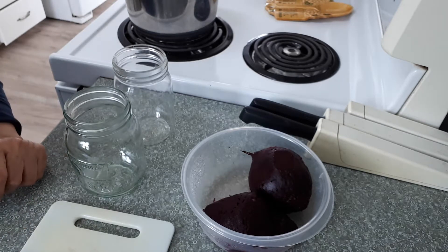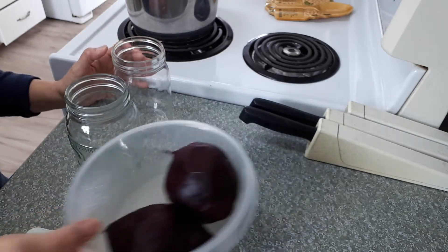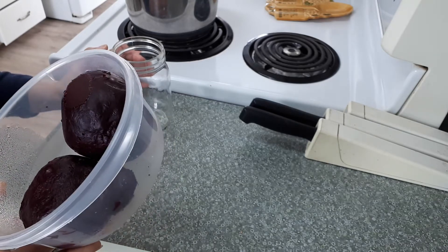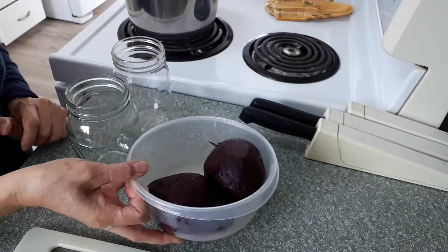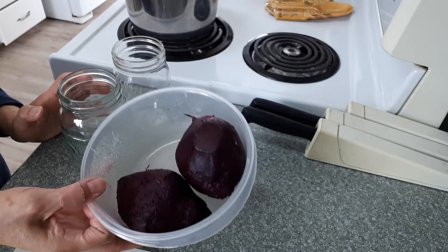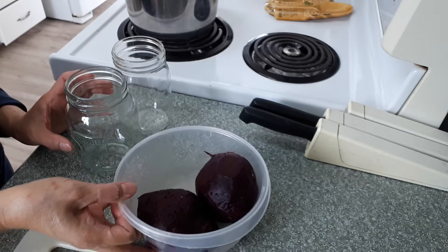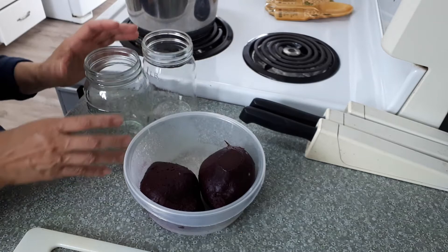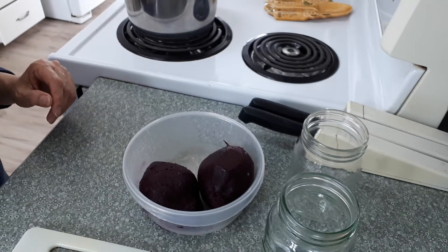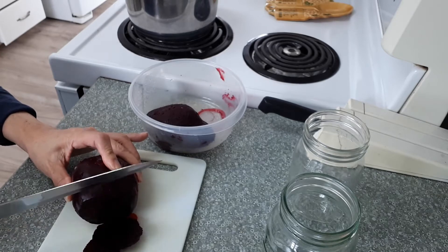Hi everyone, welcome back to my channel. Today I will make beet pickles. I have these two beets that were given from Susie — she got them from her own garden. What I did was boil them whole, then let them cool, take the skin off, and now I will slice them thin and put them into this jar.